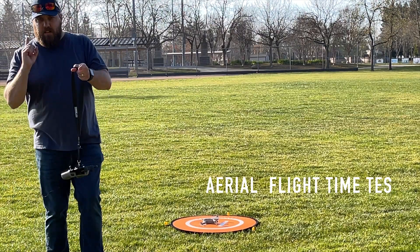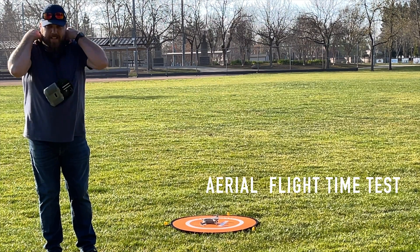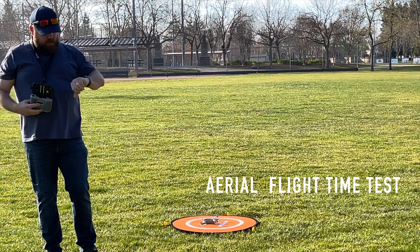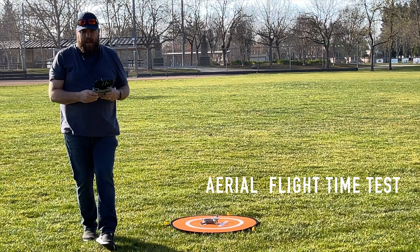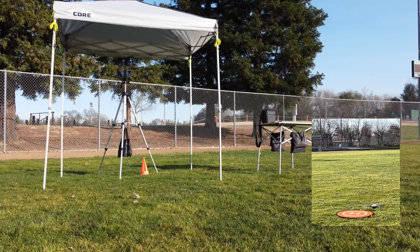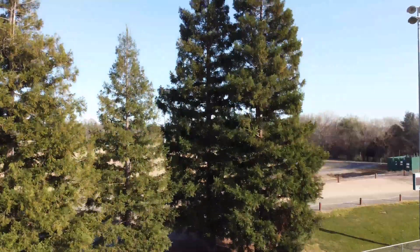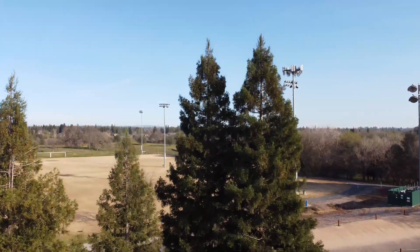So we finished the first test, which was the stationary test. Now we're on to the flying flight time test — we need to go an average of 10 and a half miles per hour. I'm going to go up to a higher altitude. Hopefully I don't lose signal again.